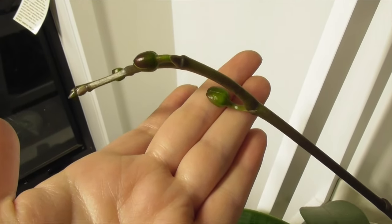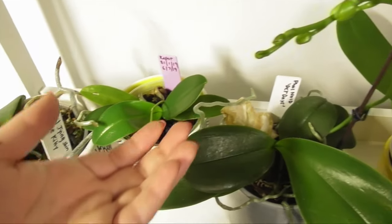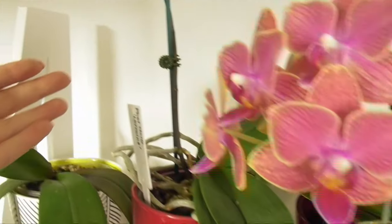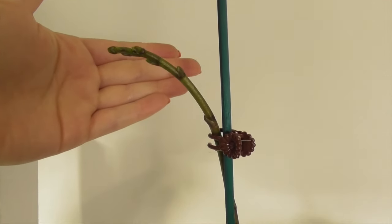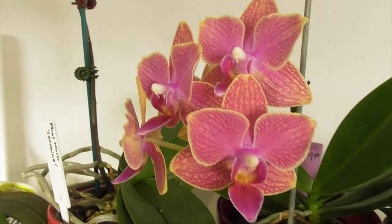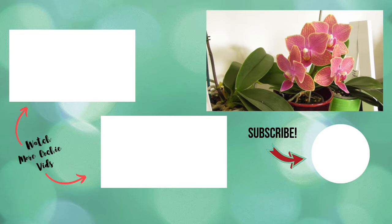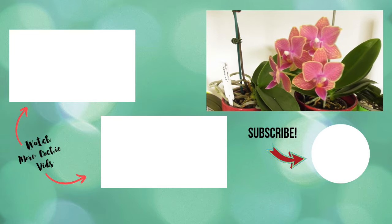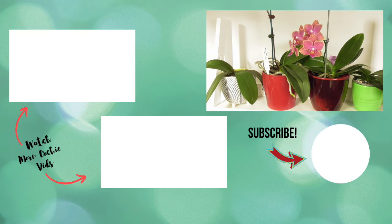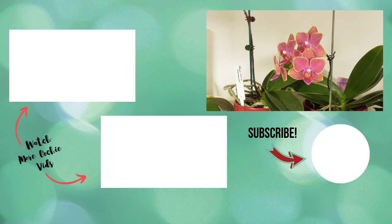I hope you enjoyed this video and now have a much better idea of how to identify Phalaenopsis spikes. Remember, even for someone like myself who has a lot of Phalaenopsis orchids, it can be initially difficult sometimes to tell. One surefire way of differentiating a spike from a root is to just be patient and it will all reveal itself over time — but where's the fun in that? I definitely prefer to guess. Please like this video if you enjoyed it and subscribe to my channel if you want to see more orchid videos. Have a great week and happy growing — bye!